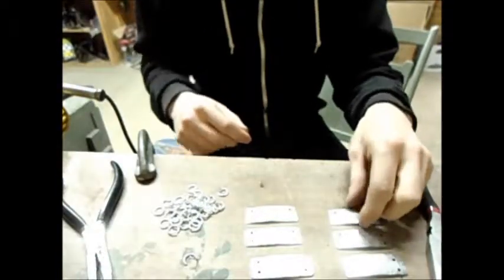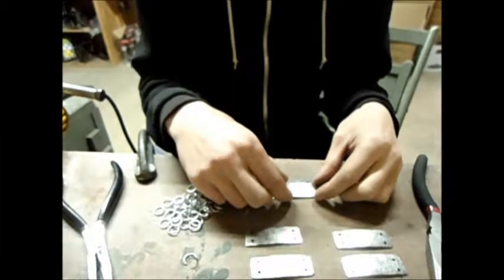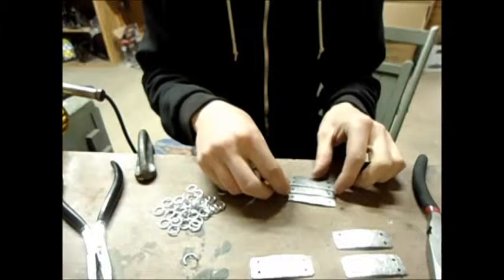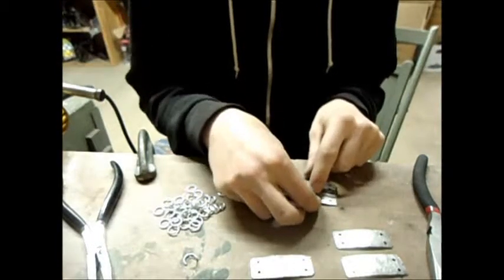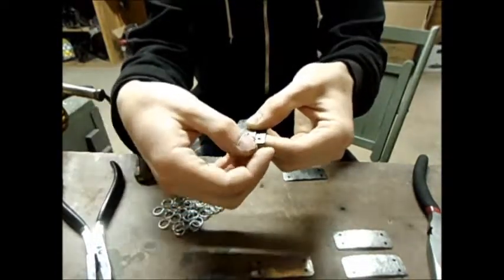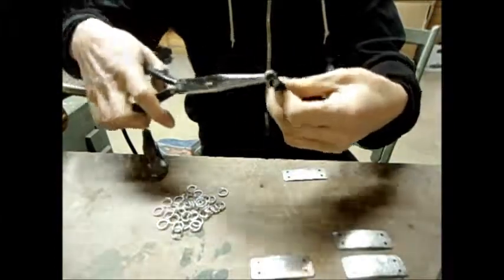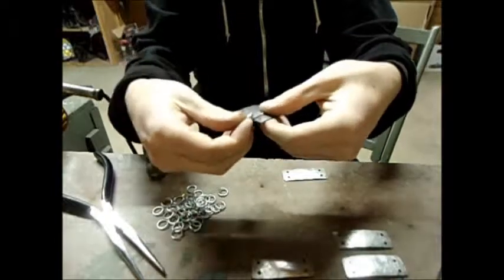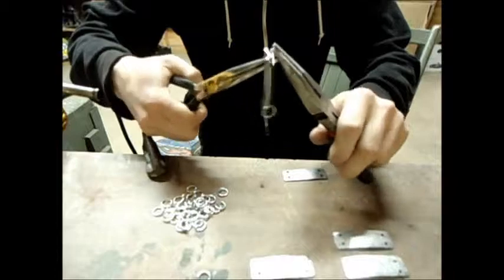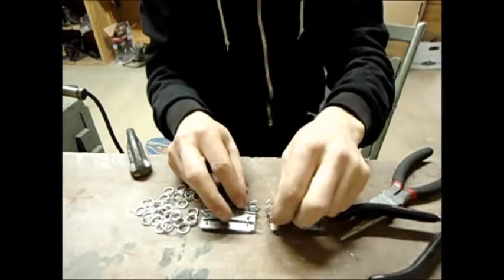First things first, we have our pliers and some open rings. Here's what you want to do: take a plate and put it over top of the other one. It doesn't really matter which orientation they face. If you'll notice, these holes should overlap each other. So get two plates with the holes overlapping, and weave a ring through each hole, then close it up. Now you've got a ring sticking out from the other plate — do the same thing on the other side.